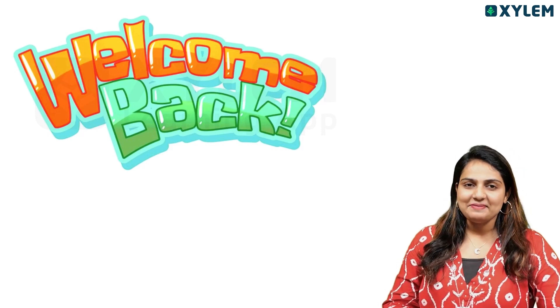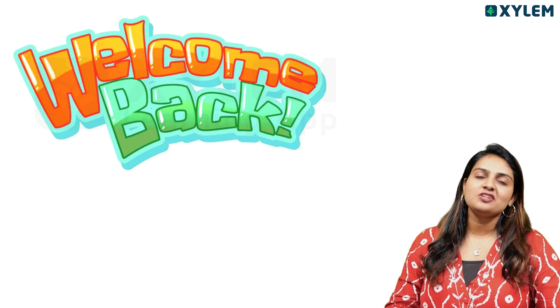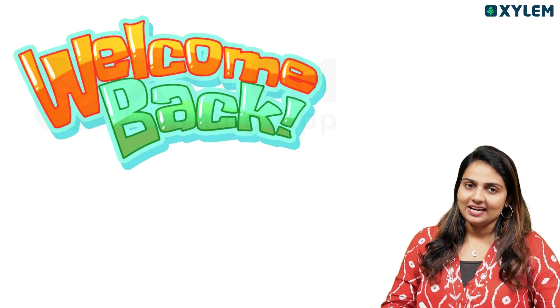Hi, hello everyone. Welcome back to asylum training, Abhimya Sanu. In this chapter, there are some questions and answers that we will discuss.